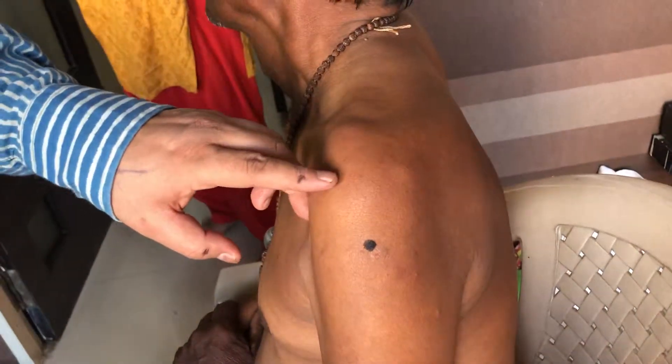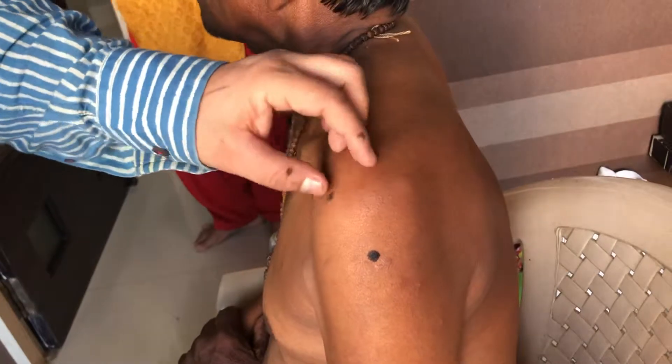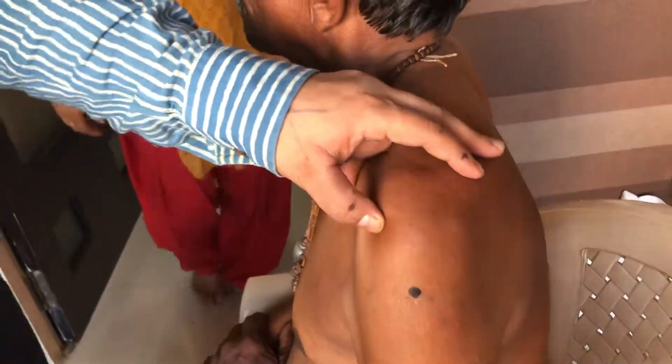Moving the arm up and down reveals a depression on the top of the shoulder — this is 44.07. Point 44.07 is good for problems of pronunciation, inability to speak, as well as sore throat. If any blood vessels are found here, this point works very nicely for sore throat.